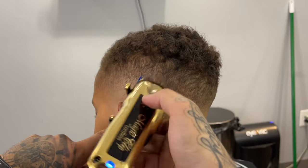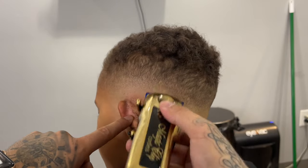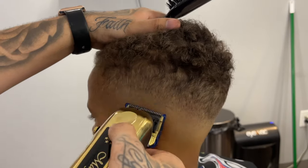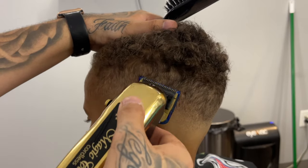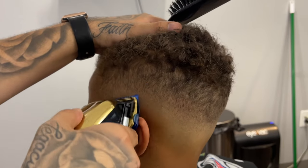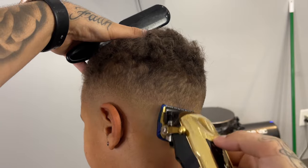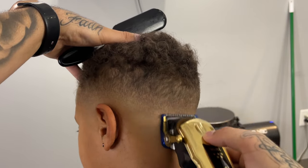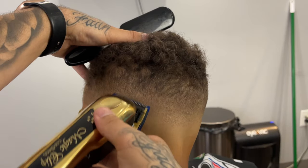I'll gradually close the half guard as needed, and as we continue you can see the fade start to come together. Now we're just detailing as much as possible with this half guard, and slowly but surely it is coming together.